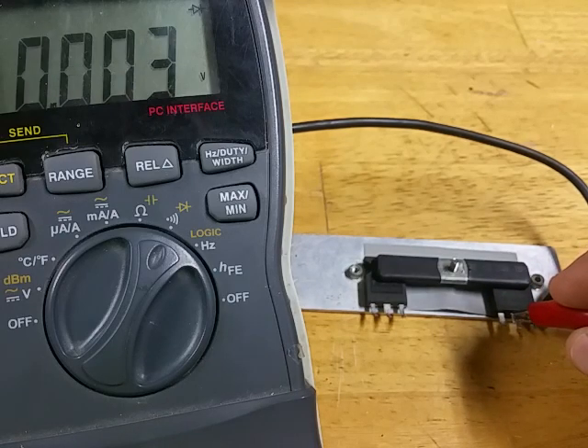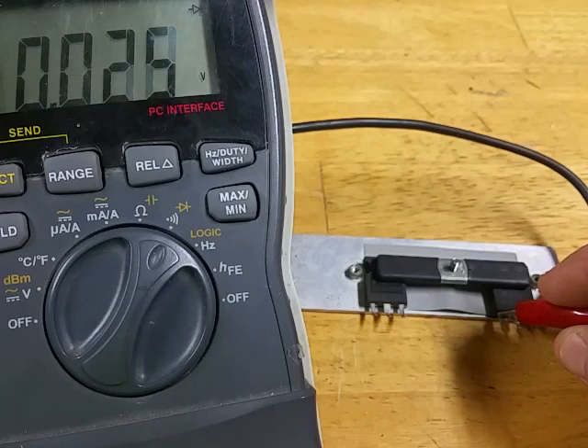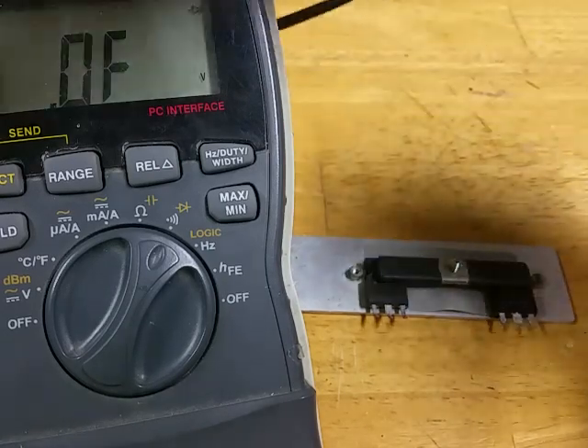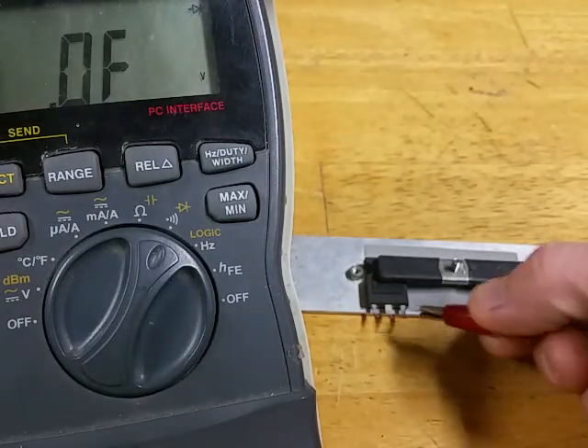So you've got a short there, and you're shorted across the gate too.